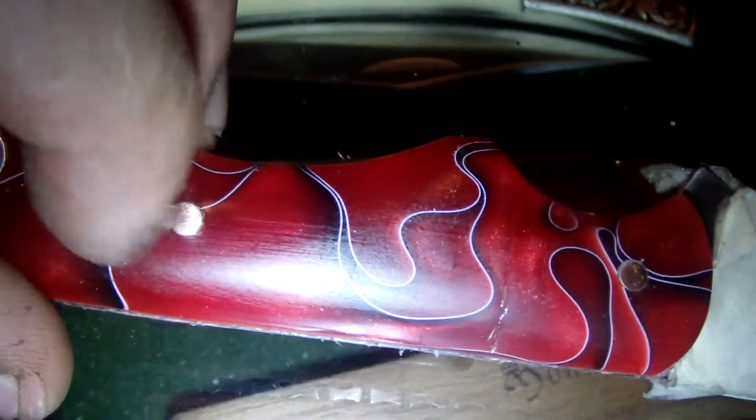It actually feels damn good in my hands. This is the one with the spine pattern on it. This is the one with copper pins.